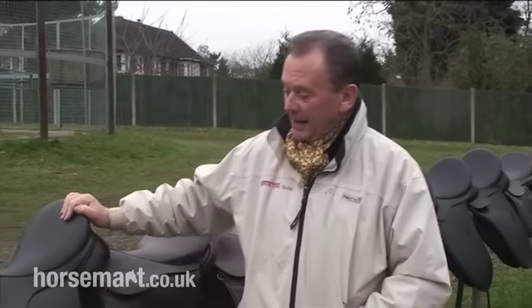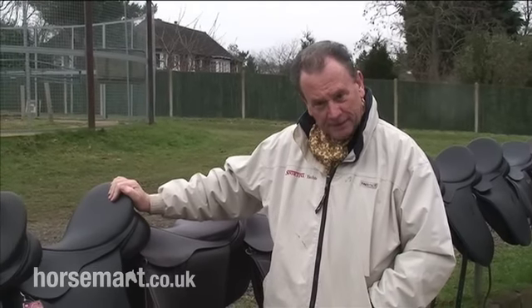Hi everyone. I'm Ken Linden Dykes from Saddle World in Kent. What I'd like to do today is first of all just talk about the different sorts of saddles.